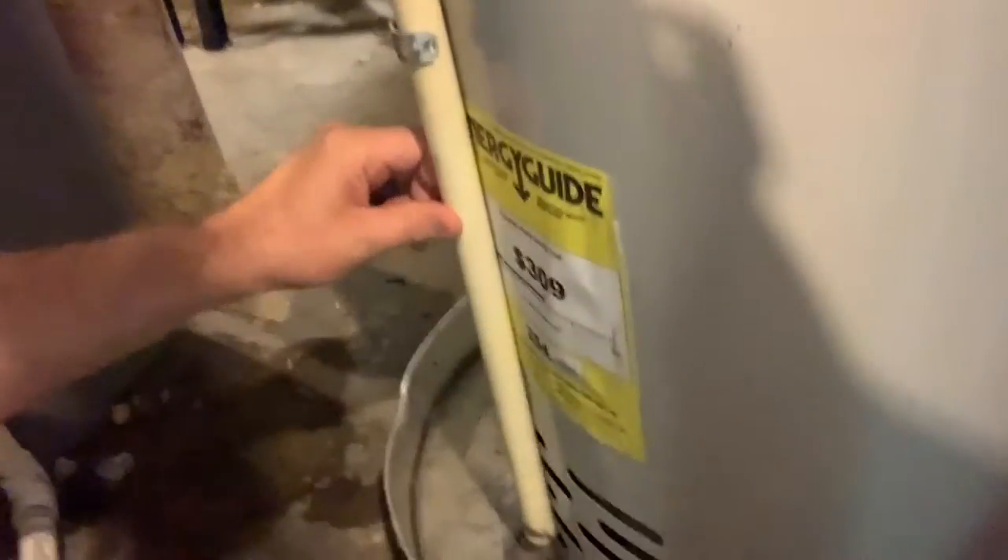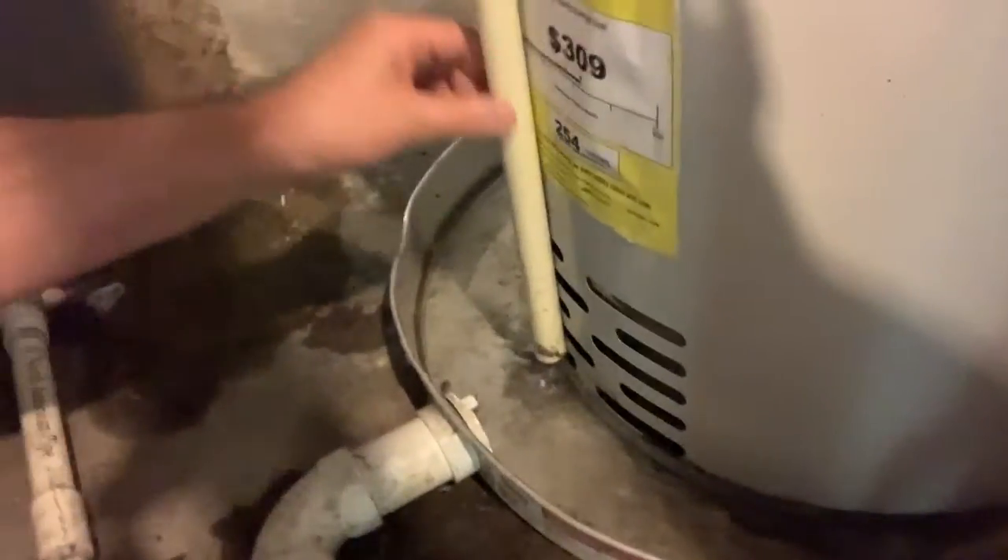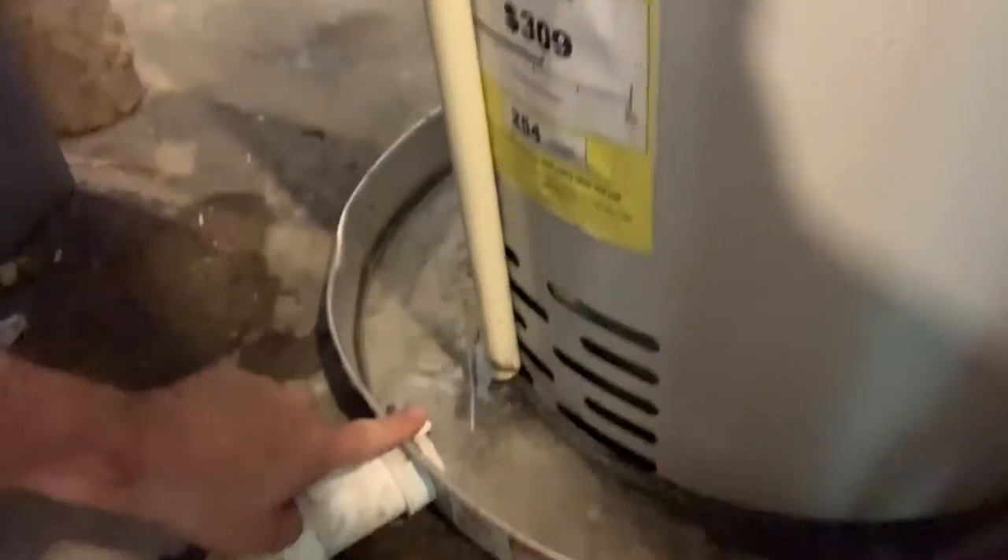All right, everybody, I'm back. Why do you even think you might need your TNP relief valve replaced? Well, you might come along and notice that this part on your tank is actually leaking. This is the drip tube that comes off of the TNP valve. And if you see that leaking into the drip pan, you might want to get a plumber involved to check it out, because that device is just so important.